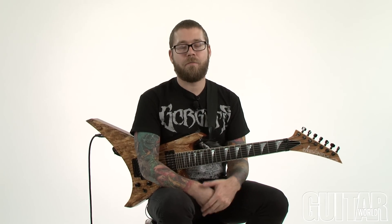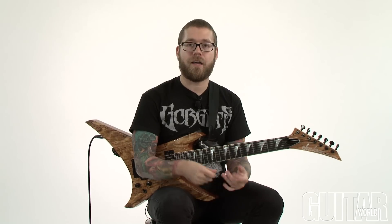Hey, how's it going guys? Dave from Revocation here at Guitar World. I want to pick up where we left off last time with talking about using sweeping and tapping to create some licks, but this time I'm going to show you some different shapes to use this idea with.